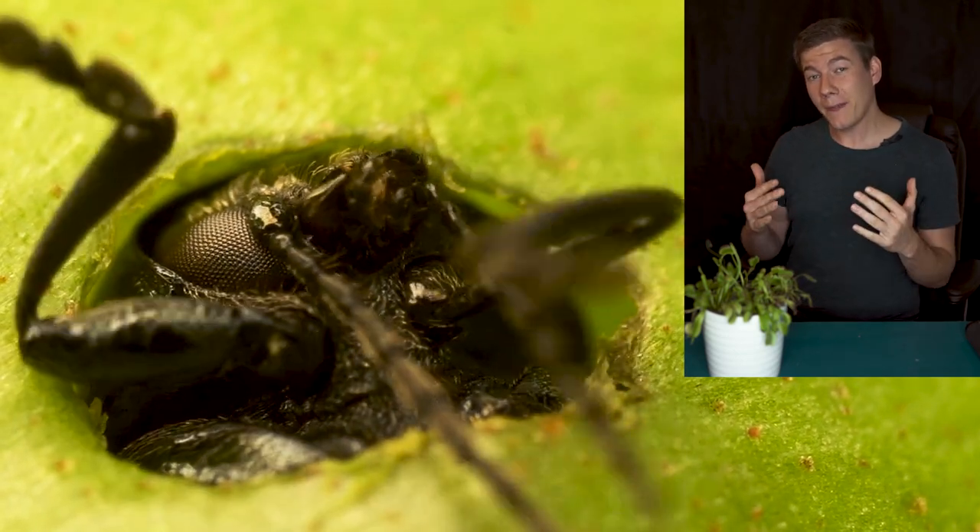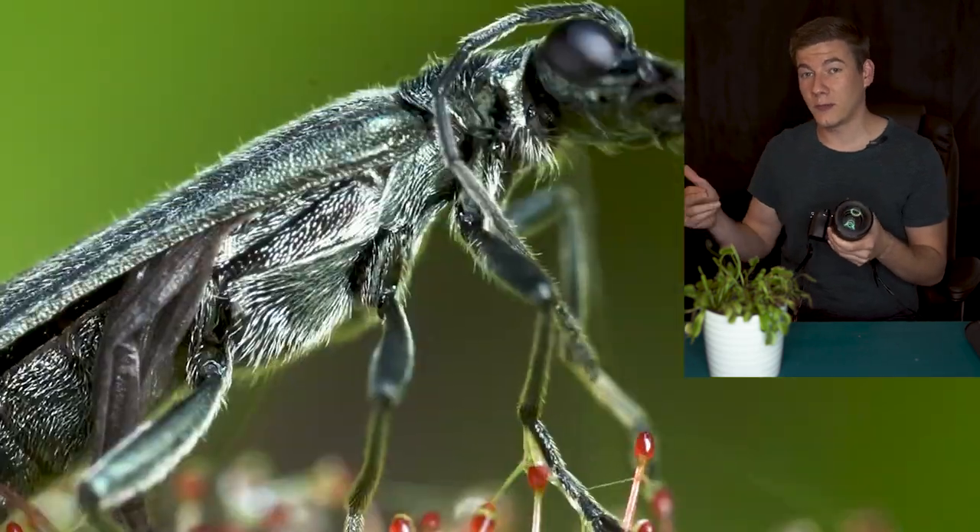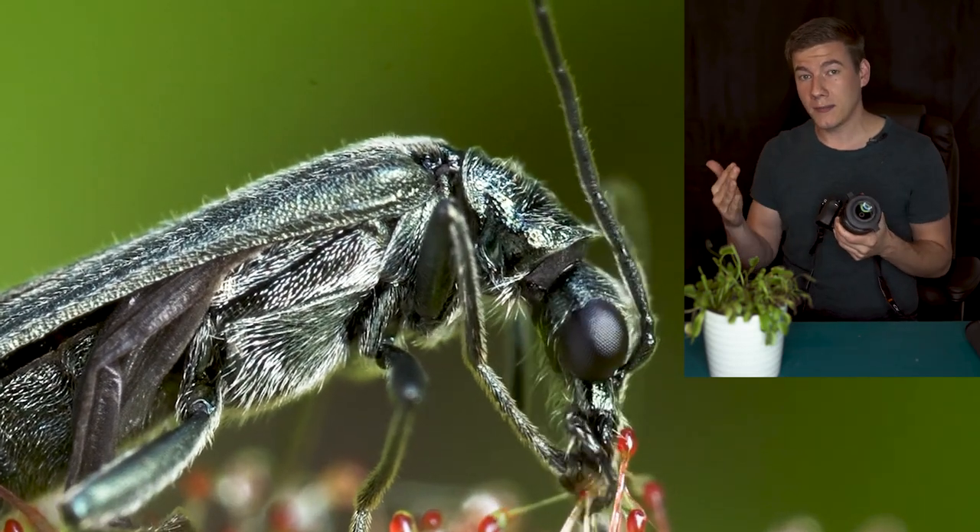Now it gets really interesting. My ideal macro video setup: a 1:1 macro lens on an APS-C camera (effectively 1.5:1), the Raynox added to double magnification, shot in 4K to crop and double it again — all at f13 to f16. But at that magnification the camera shake problem returns. My first solution is to use a small, lightweight tripod as a monopod, which makes it easy to follow an insect while keeping the image stabilized. Or use a full-size tripod and loosen the ball head screw slightly, giving you an extra axis so you can smoothly follow an insect's movement while keeping the video completely stable.